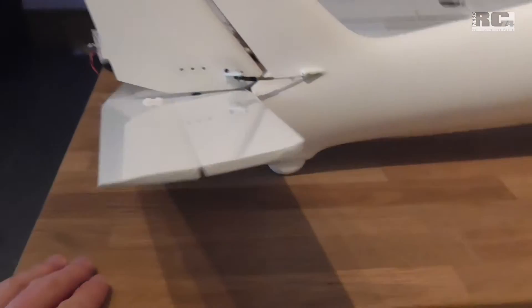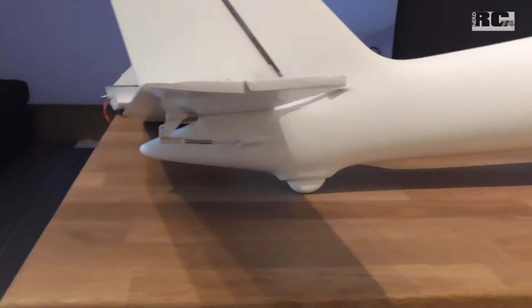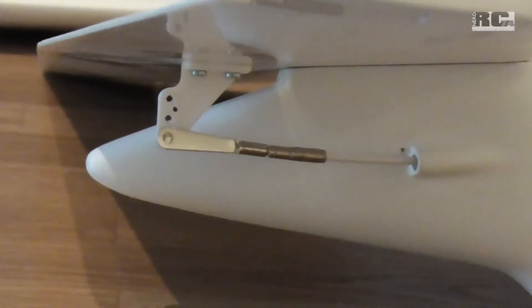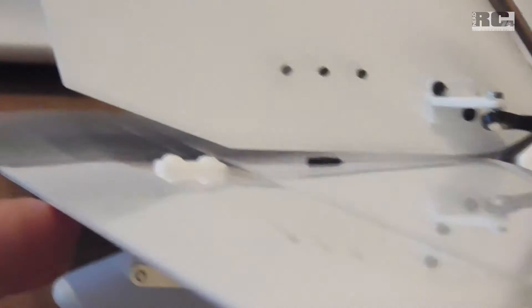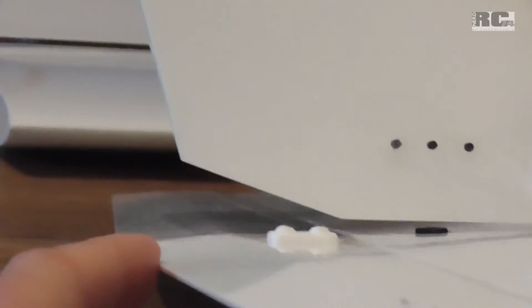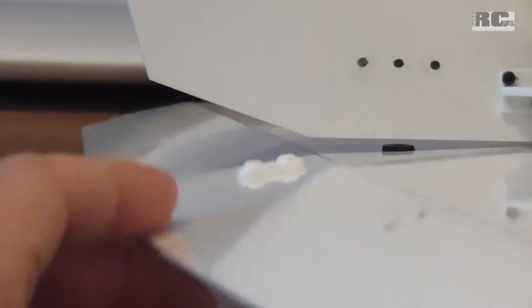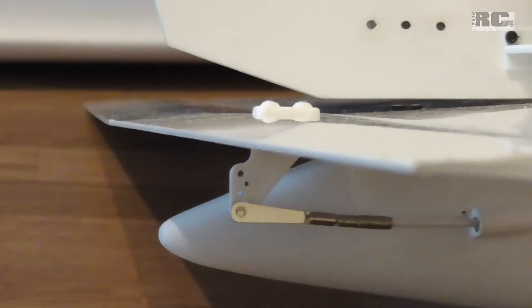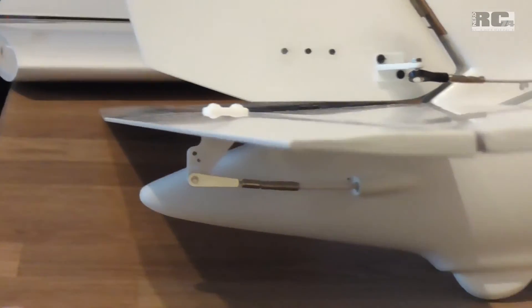Then the elevator — nothing special, just a regular plane hinge like everyone knows. The angle is limited at the fuselage and on the upper side at the rudder, so I just have this range, which should be enough for all the maneuvers planned with this plane.